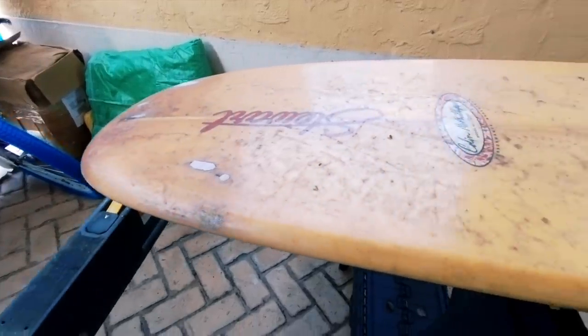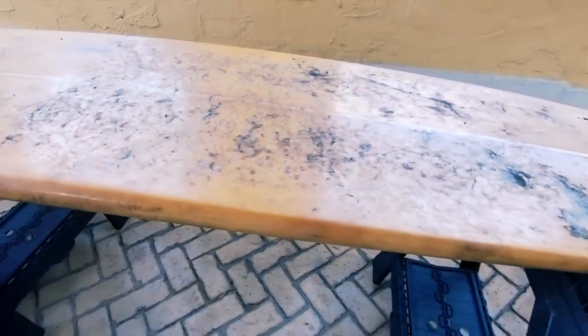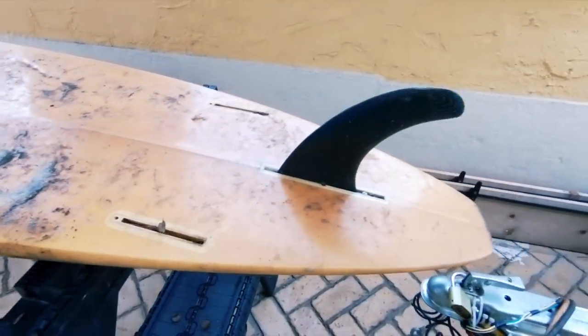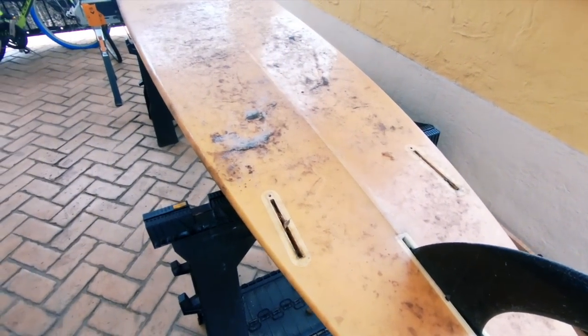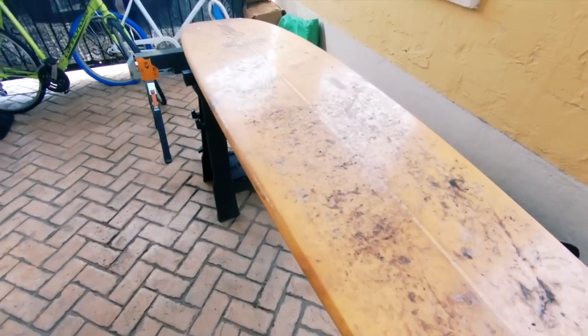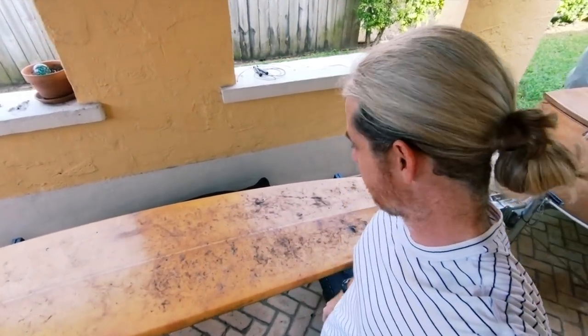This is a nine-foot-six-inch Stewart Colin McPhillips pro nose rider longboard. It's a fantastic board that I picked up in Narragansett, Rhode Island during my college years — an awesome longboard that I've done a really bad job taking care of.